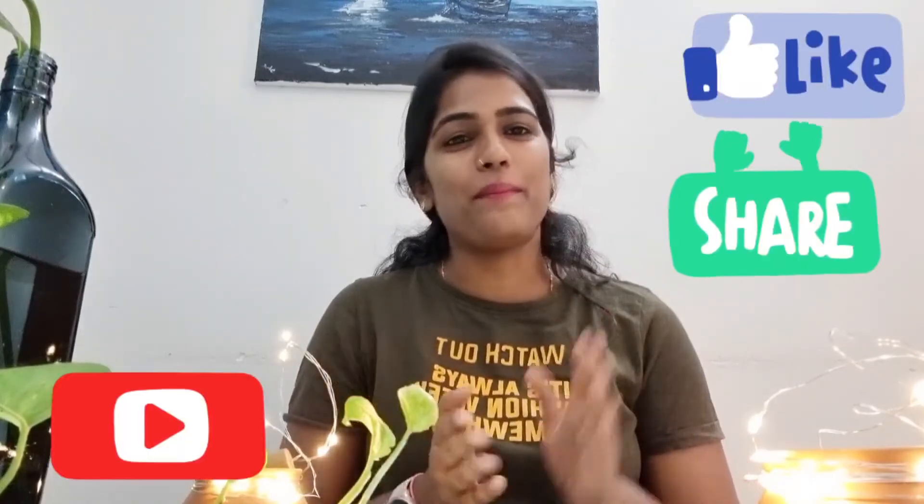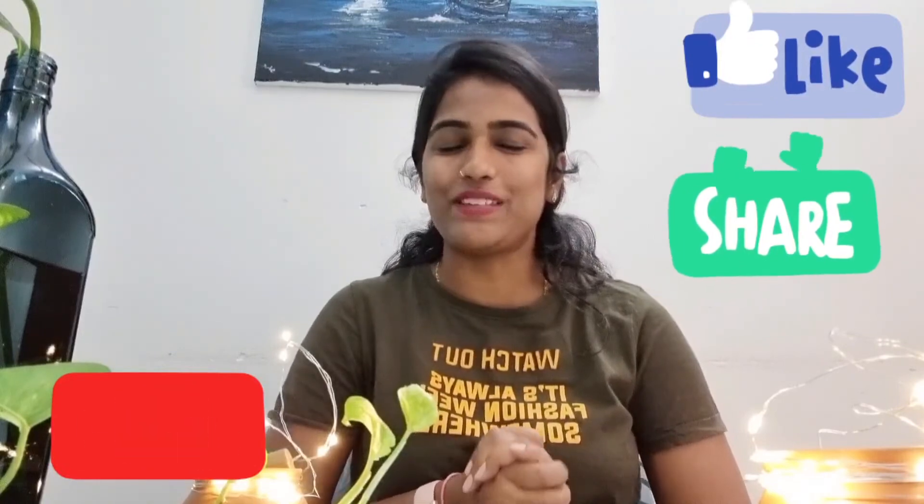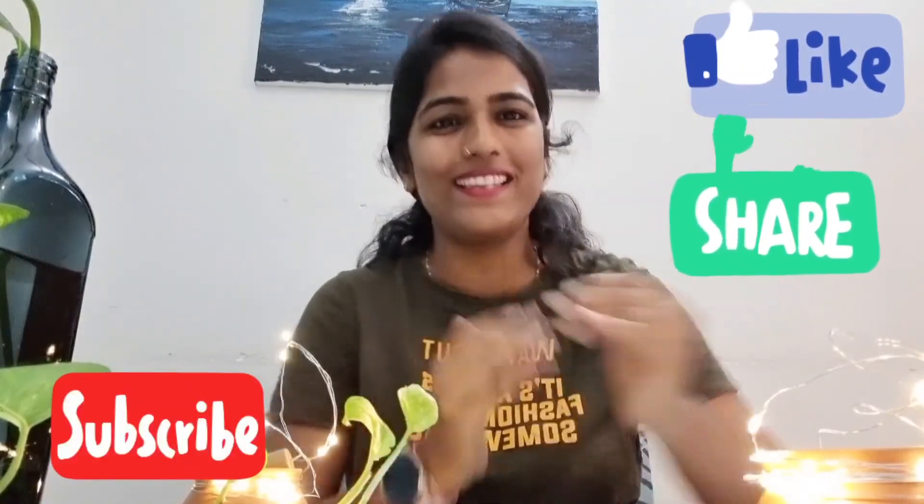I hope you enjoyed this video. If you liked it, please like and subscribe to this channel, and hit the bell icon so you get all notifications from my videos. If this is your first time here, do subscribe and be a part of this channel. Bye bye, see you in the next video — love you all!